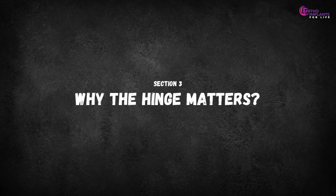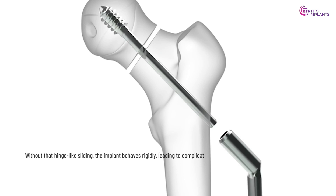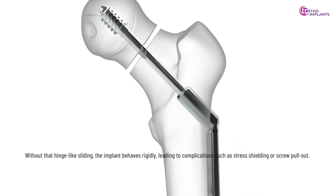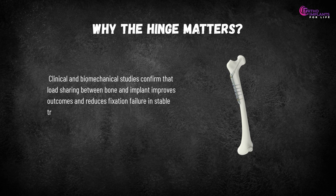Now, why does the hinge matter? Without that hinge-like sliding, the implant behaves rigidly, leading to complications like stress shielding or screw pull-out. Clinical and biomechanical studies confirm that load sharing between bone and implant improves outcomes and reduces fixation failure in stable trochanteric fractures.